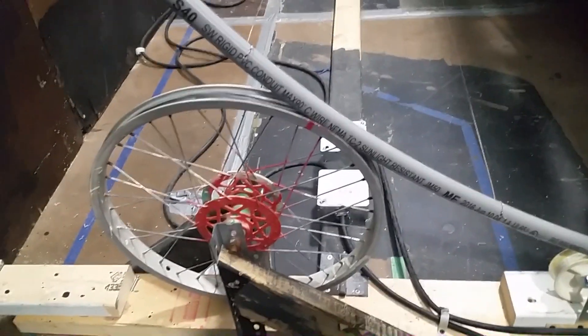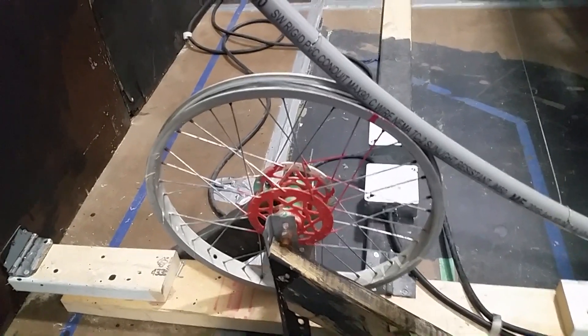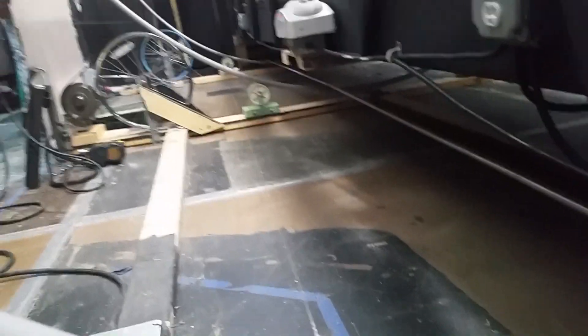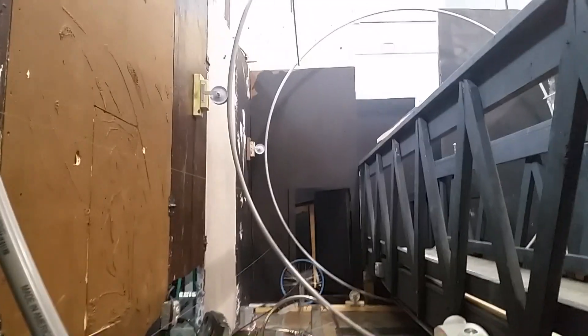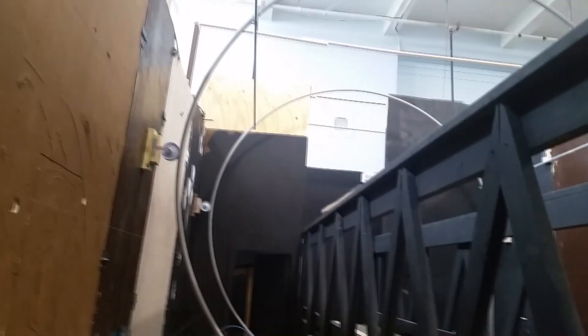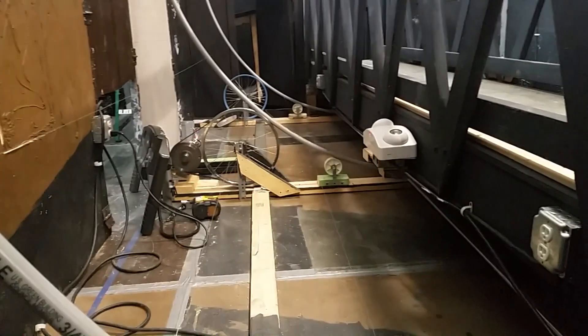Now we're going to take a look at the track that this rolls on. I used bike wheels — that's the number one idea I've seen on every build. These are about 20 or 22 inch, all the way down. We also got some smaller wheels on the walls and on the floor. Because it's PVC, it's cost effective, but it also kind of bows down on itself, which is why we put wheels on the wall to help keep the circular shape — and it's working out very well.